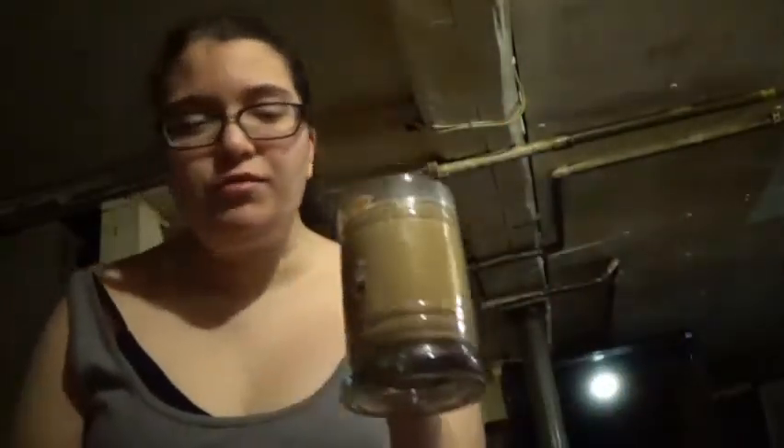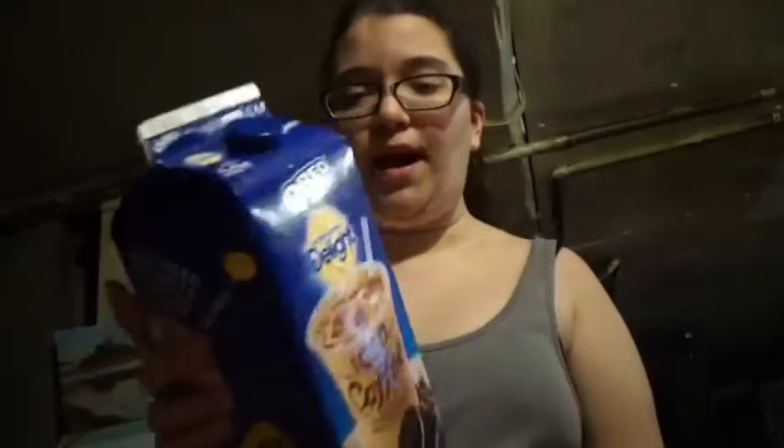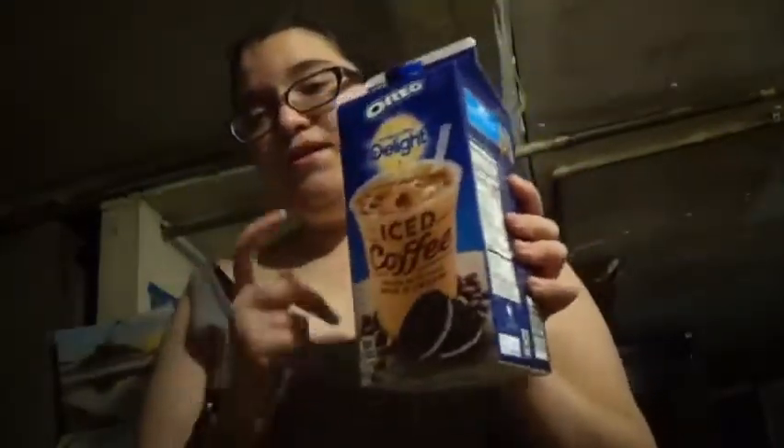So good, so delicious. This one tastes just like an Oreo with mocha, but it is so dang good. I recommend you buying it. They also have mocha and vanilla. But this one, I love a lot.